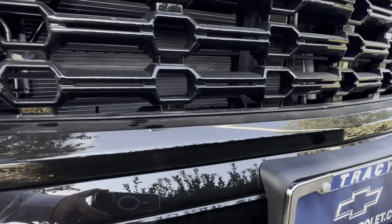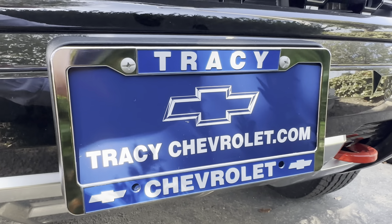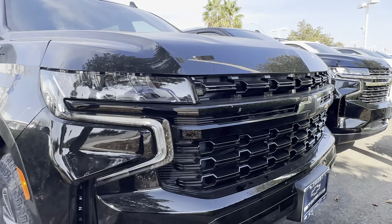My name's Dominic Leyva — D. Leyva at TracyChevrolet.com, just like that right there.